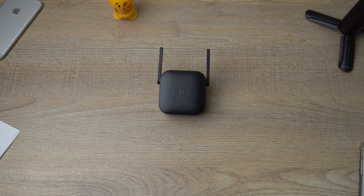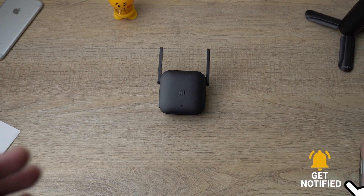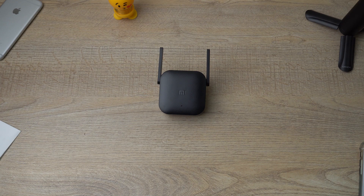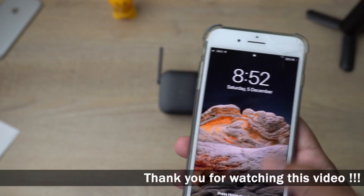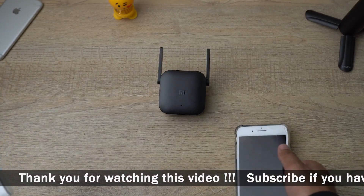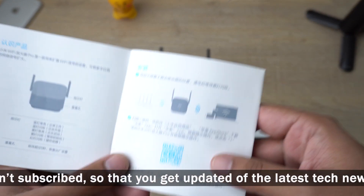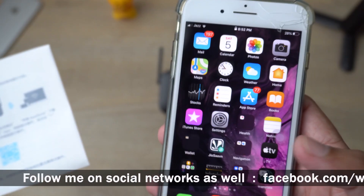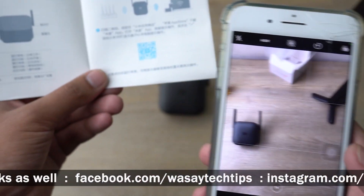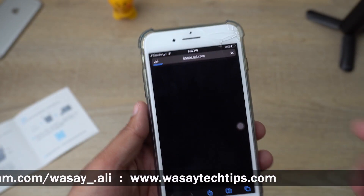Let's start the video tutorial. Here is the Mi Wi-Fi Extender Pro. In order to connect it to your router and start extending the range of your Wi-Fi, first of all you need to download an app. I am using iOS, but the app is the same for iOS or Android. I have the user manual that came with the Mi Wi-Fi Extender Pro — it has a barcode. I'm going to scan it to download the app. I'll also put the app's link in the video description, so you don't need to scan the barcode.